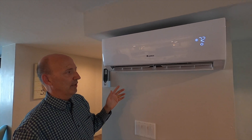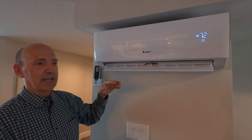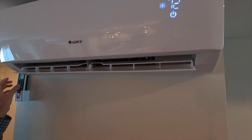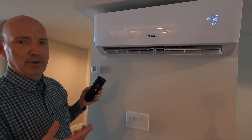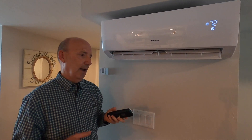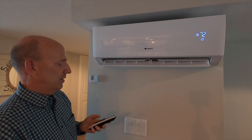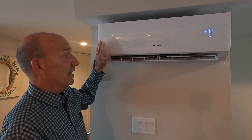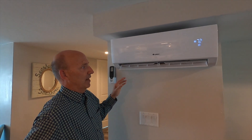This unit is functioning and turned on right now, circulating air. These things are incredibly quiet. You can see this little wing moving up and down, circulating the air like an oscillating fan. We've got individual room thermostats — I can see three units from where I'm standing. These are about half a ton of air conditioning each, and they all have their own remotes and can operate in their own mode.